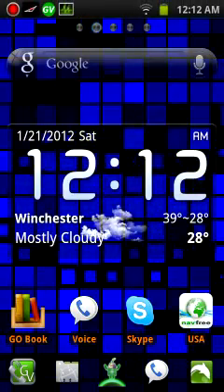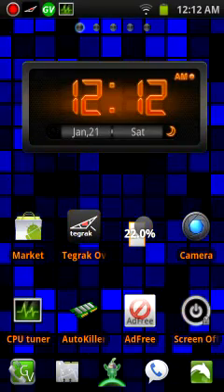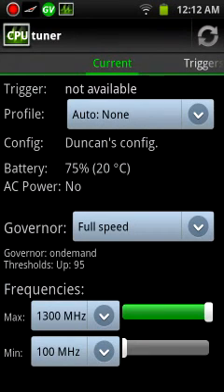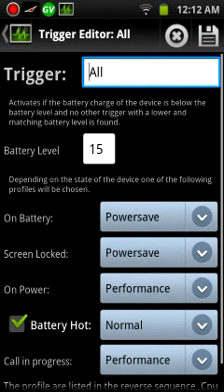This is just a little guideline on how to use your CPU Tuner along with TegRack. First of all, I'm going to show you triggers. When it's on the battery at 15%, as you can see right there, it's going to be on power save.